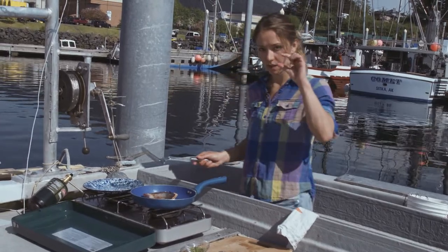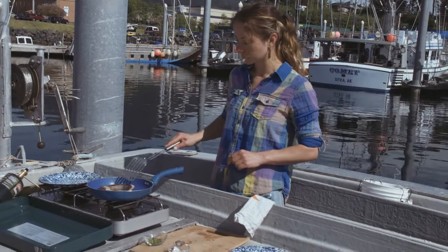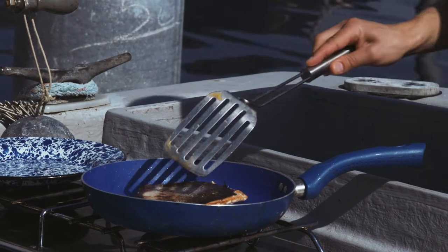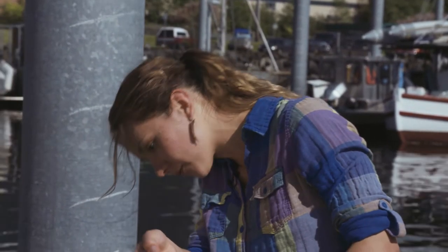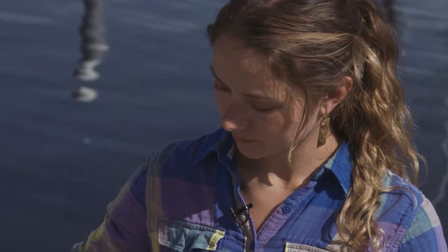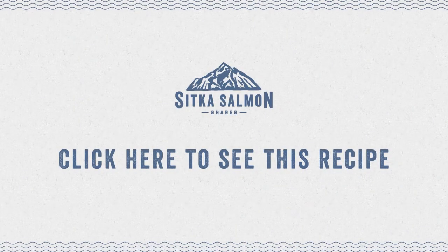Since this is such a thin piece, it's really not going to need much more time on this side. This looks about ready. Beautiful — you guys want to try? All right, yeah. Thank you.